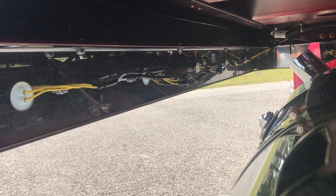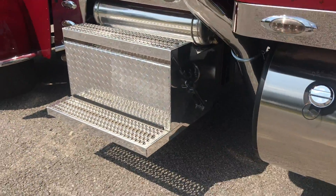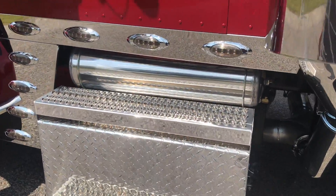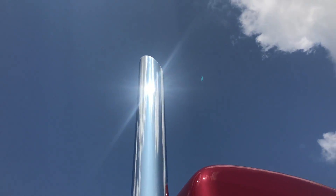Polished cover on the DEF tank, classic smoked lens stainless steel light kit from Phoenix. All the wiring is clean and neat — the harness for the cab and sleeper all comes pre-wired from the factory, which makes it so much nicer to install. Three batteries, polished box, polished air tank.